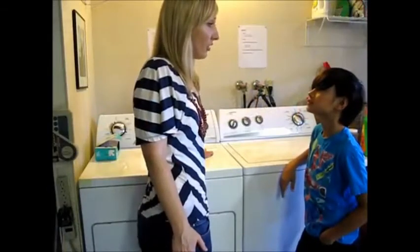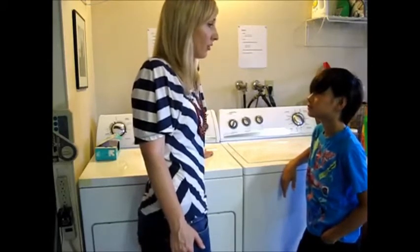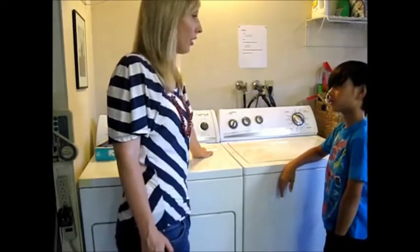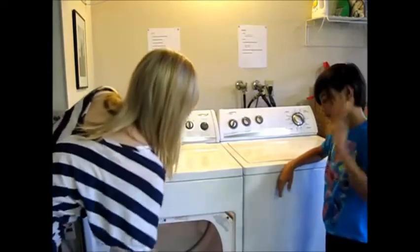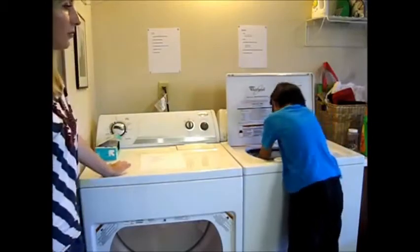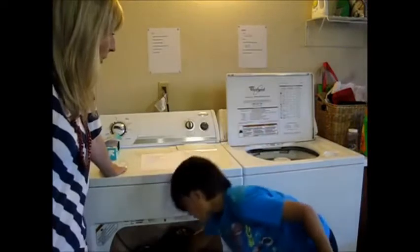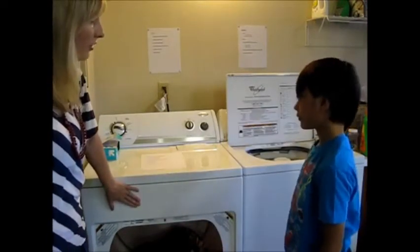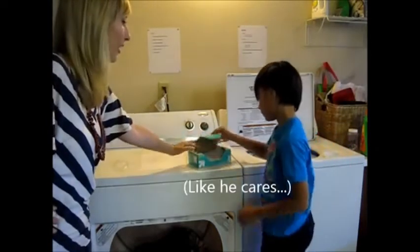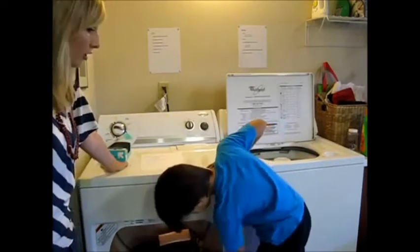Now that the wash is done, what do we have to do now with the clothes? Time to dry the clothes. Load the clothes from the washer into the dryer. First thing you have to do — open the dryer, open the washer and load all the clothes from the washer into the dryer. Before you close the dryer, you need to add a dryer sheet. This is what keeps your clothes from being all static-y and it keeps your clothes soft. So add one, throw it in, close the dryer.